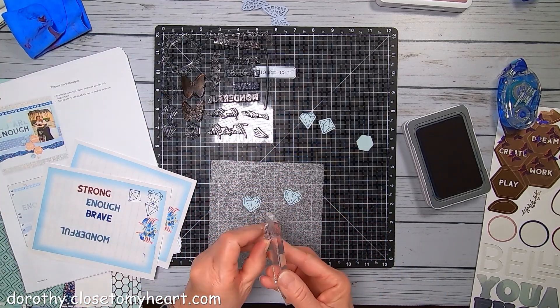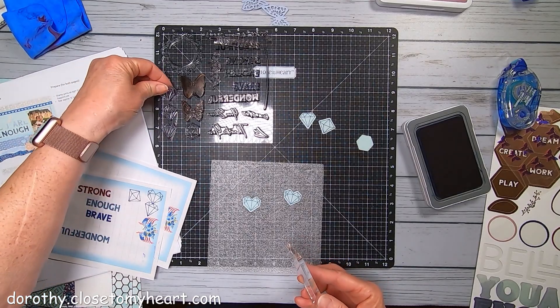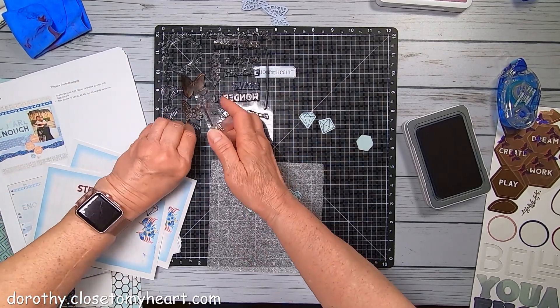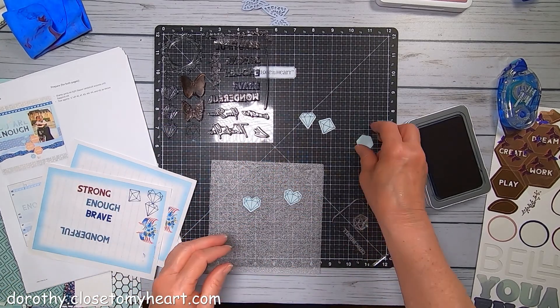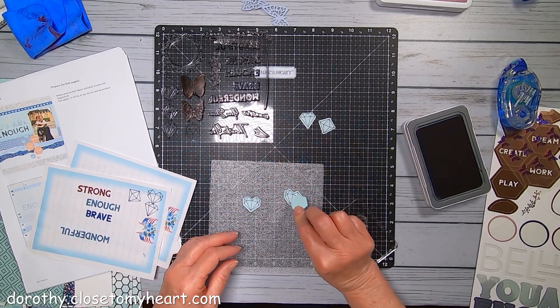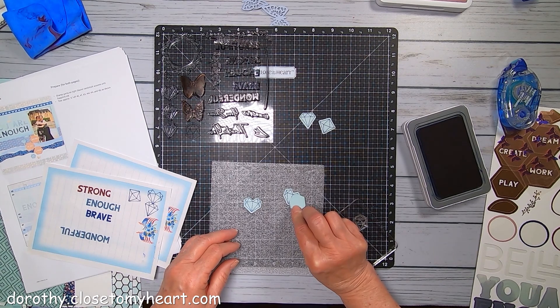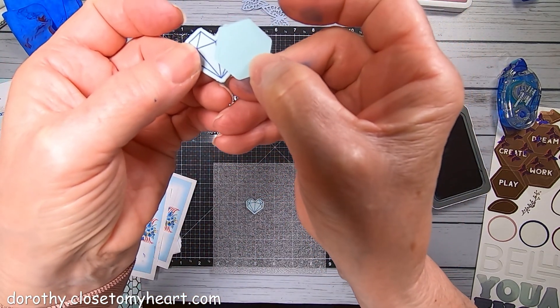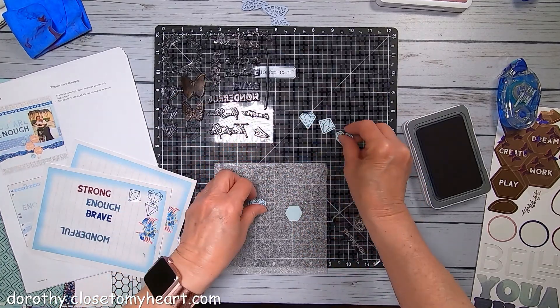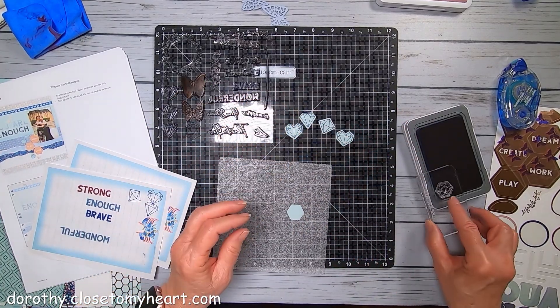And the last one is, I think it's a hexagon. Just so you know, that is the lighter side of the glacier that we're using. Okay, put my hearts over there. These are very cute.